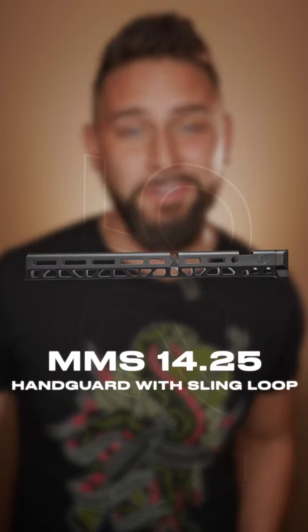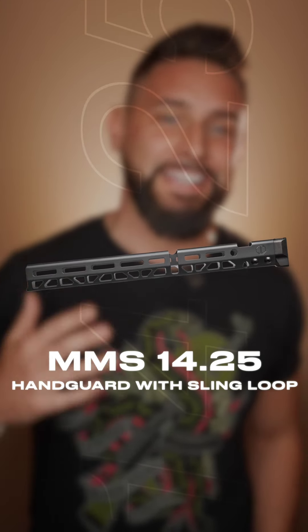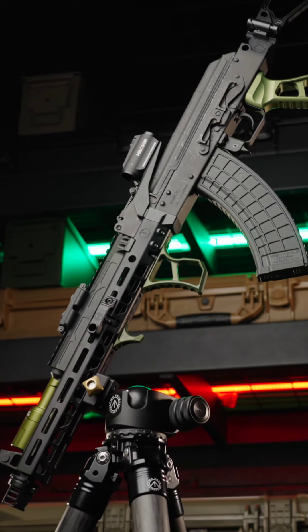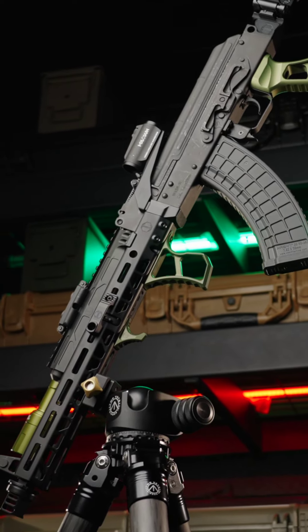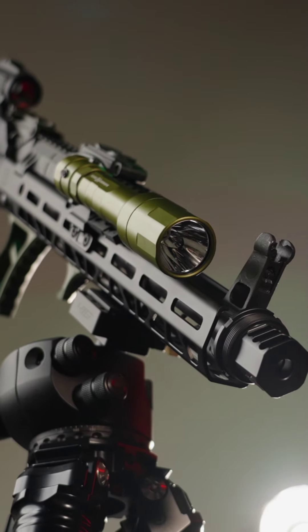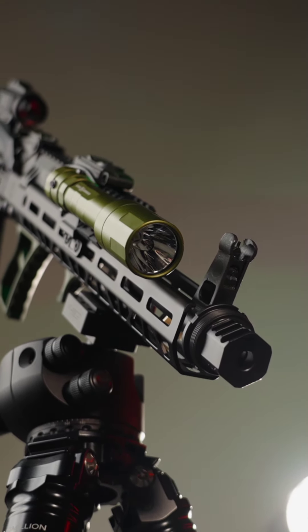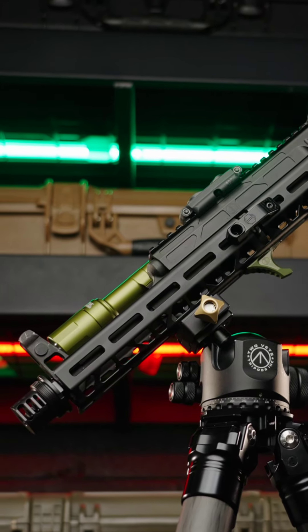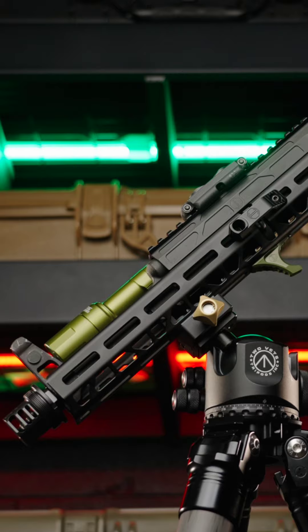It's finally here — the 1425 width sling loop handguard. This is the optimal length for your 16-inch AK, AK74, or AKM — anything with a 16-inch barrel length. Optimal means it's the longest possible handguard without interfering with muzzle devices. You can run any muzzle device you want; it does not cover the threads. The sling loop cut allows installation without any permanent modifications.